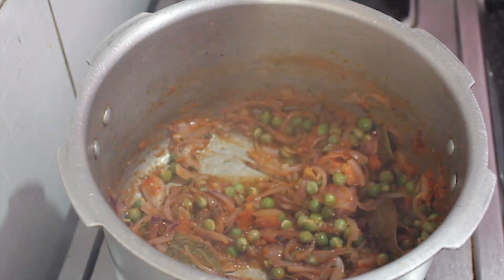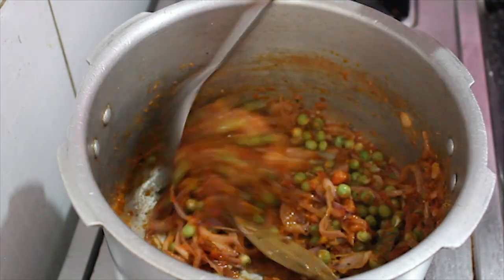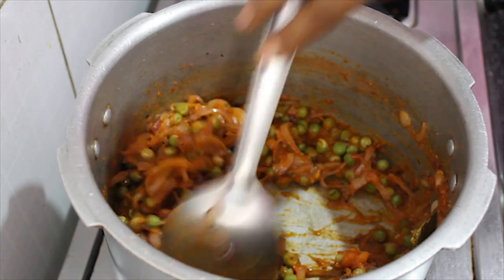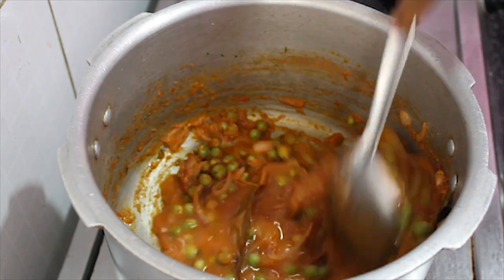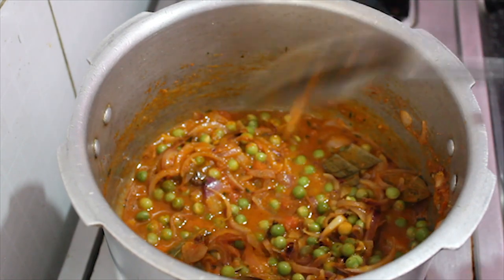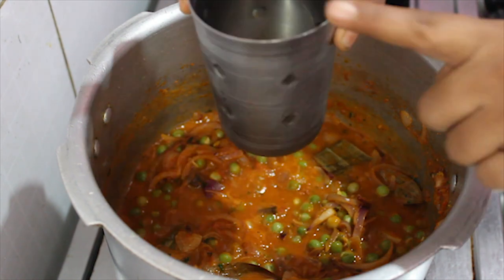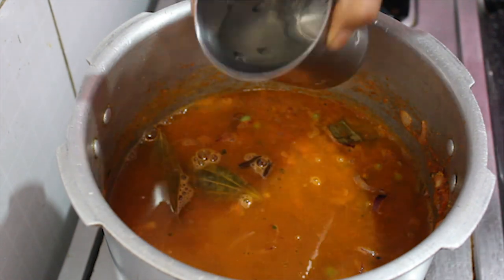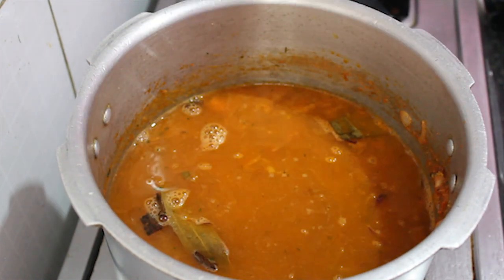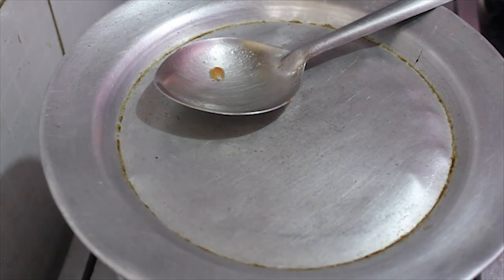We will add some salt and mix it well. Add 1 glass of water. Mix it together and add a little more water.